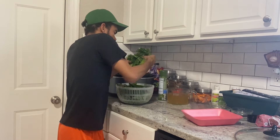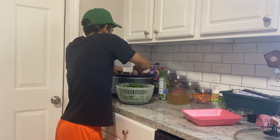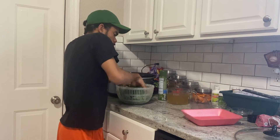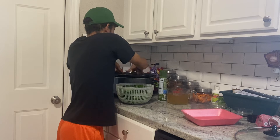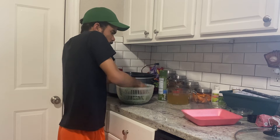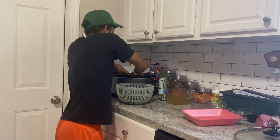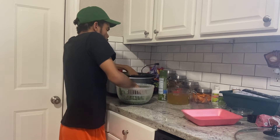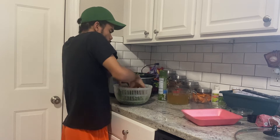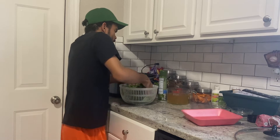Now we're going to put in our greens. Collard greens take a while to cook — this is going to cook for six hours. The recipe I read says five to six hours, but we're going to do six hours on high. This is a lot of greens, but trust me — they will cook down.